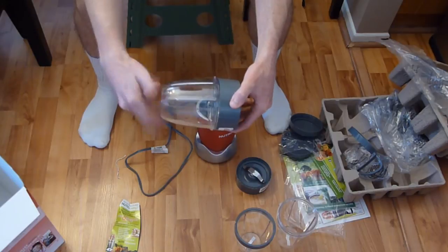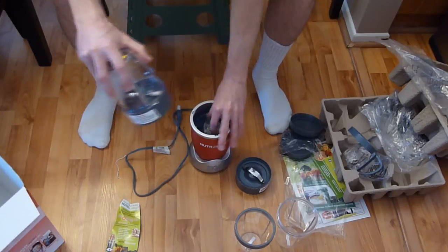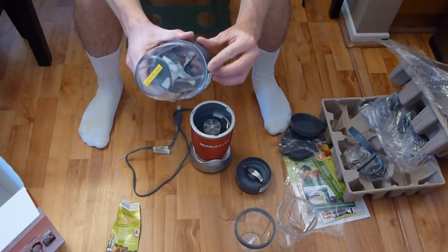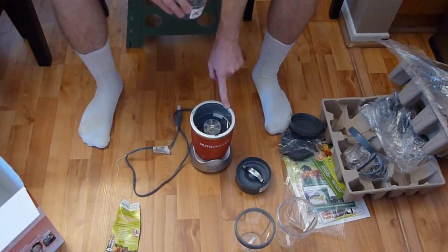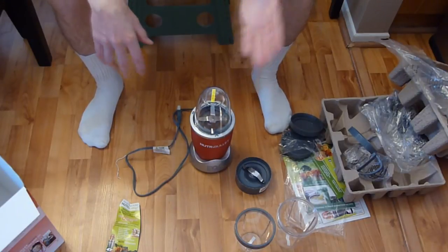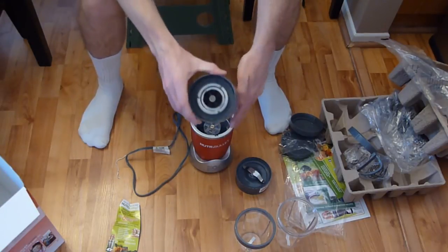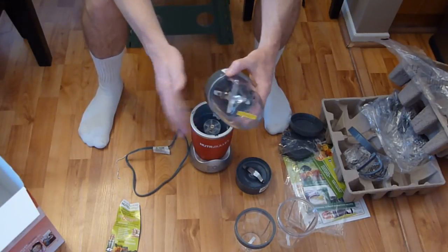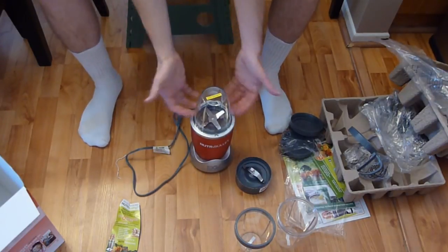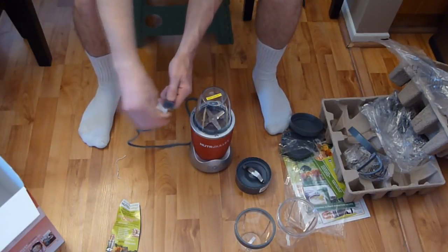Here is the extractor blade — a pretty wicked-looking blade. Whatever cup you use, you just screw the blade on the bottom like this, set it into the base, making sure the plastic tabs align with the joints, then plug it in and blend. Read the directions before first use — there's a lot of important literature.